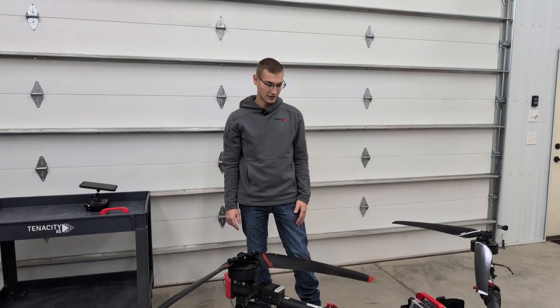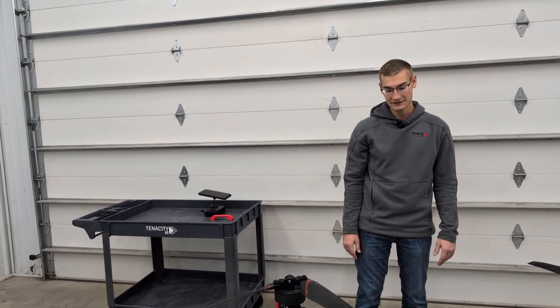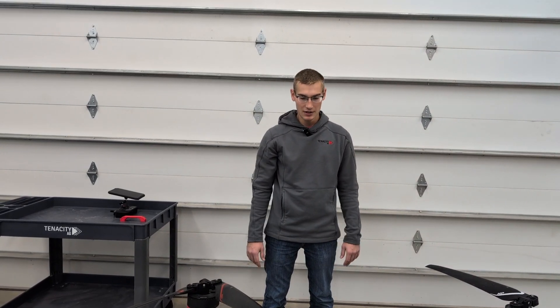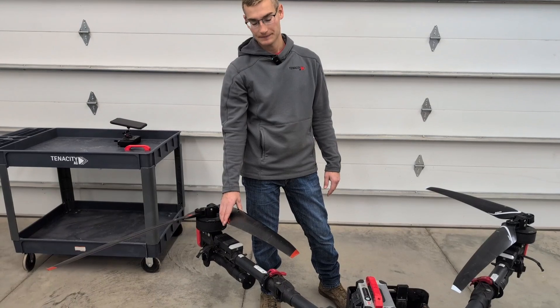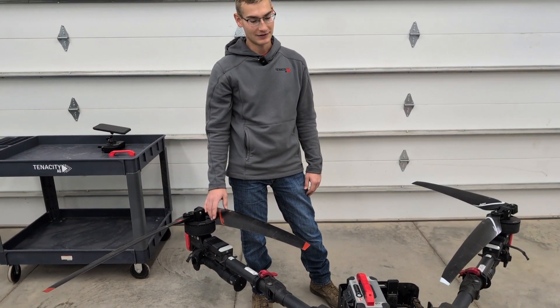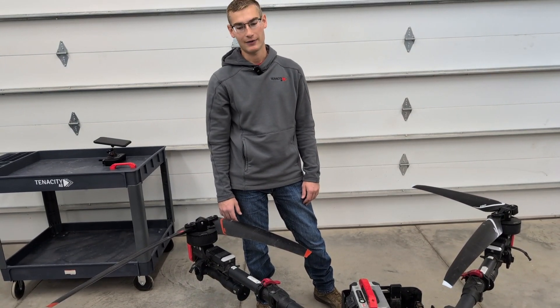This drone actually has the 60 liter upgrade tank on it, which is going to give you 16 gallons of capacity, up from the standard 50 liters. We've also got the high performance prop upgrade, which gives you more flight time with the 50 liter tank and also allows you to carry the upgraded 60 liter tank if you choose to go that route.